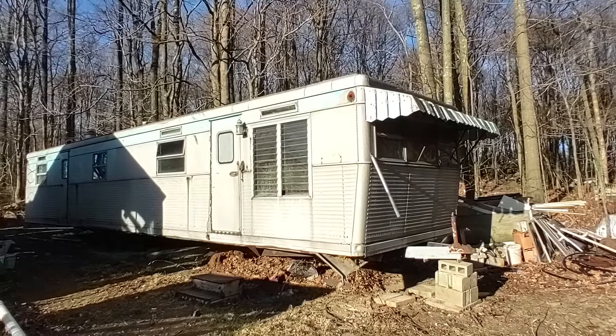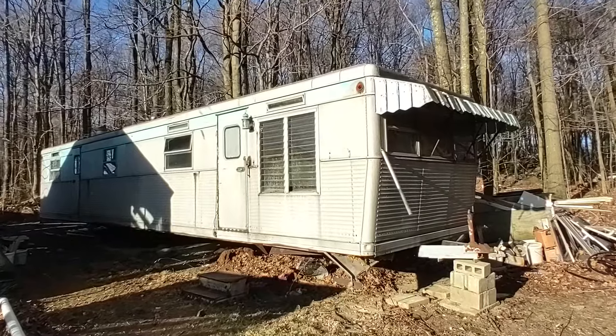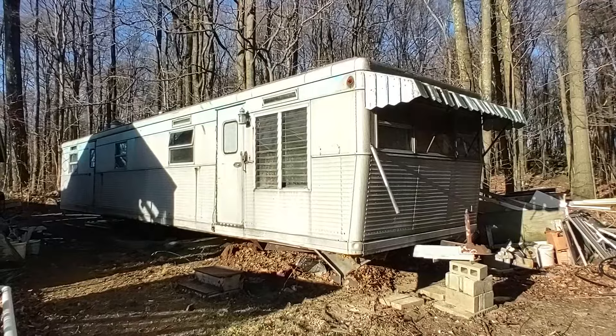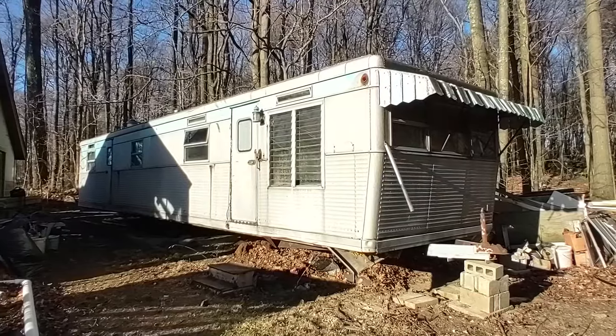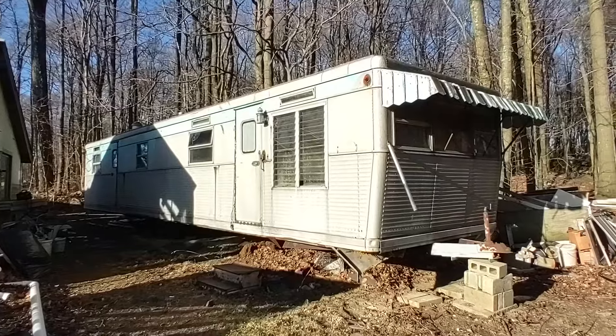Hey folks, this is Ben with Ben's Campers and today we are awakening a sleeping giant. This is a 1957 Spartan Imperial Villa 10 by 50 trailer coach. It's a very windy day up here in southwest PA and I apologize for the glare.